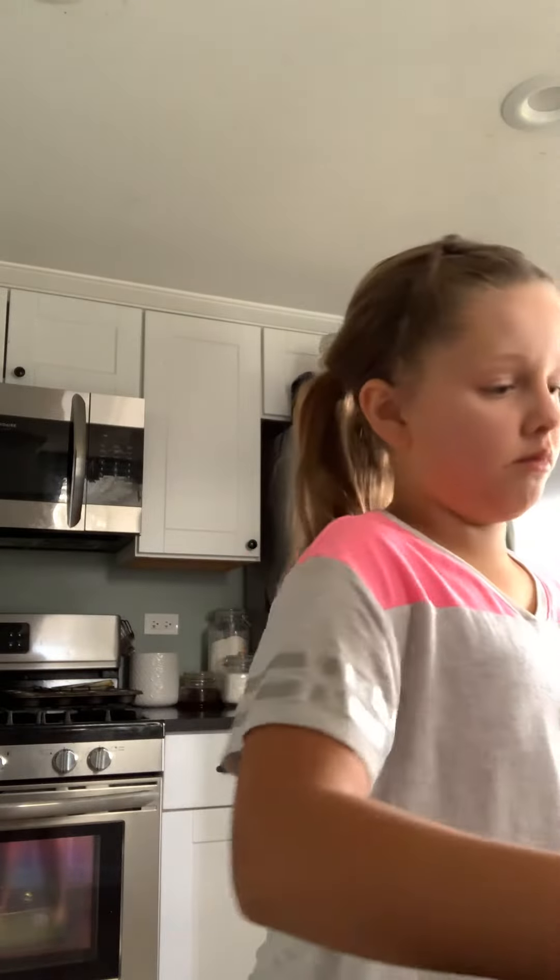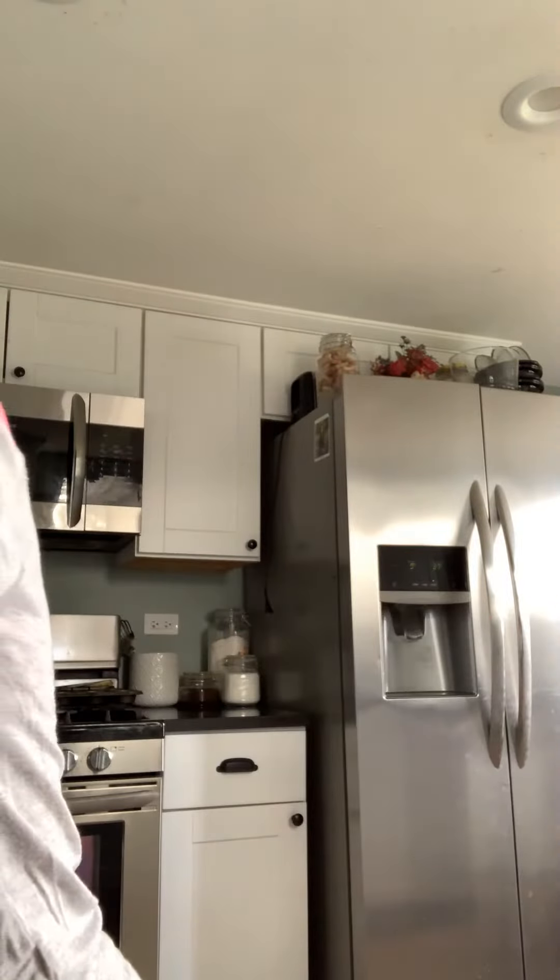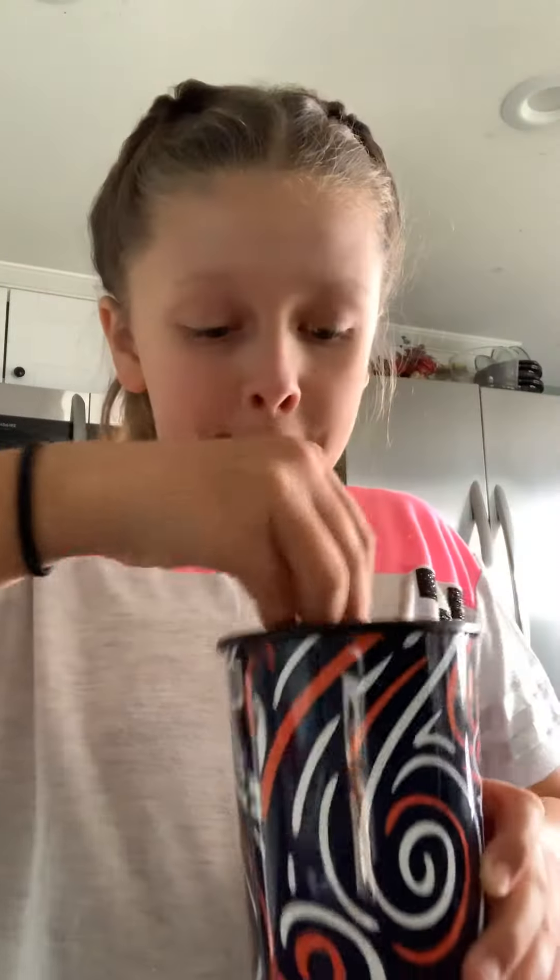Add a little water to this so the stickiness wouldn't stay on the counter, and then it's still around this area.